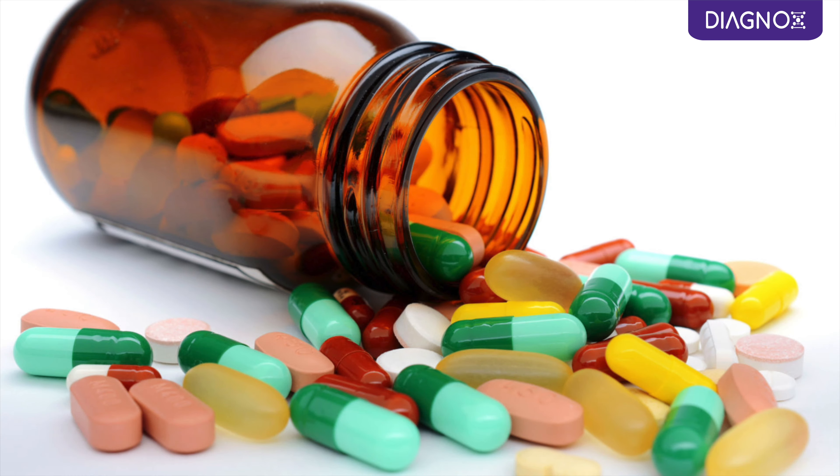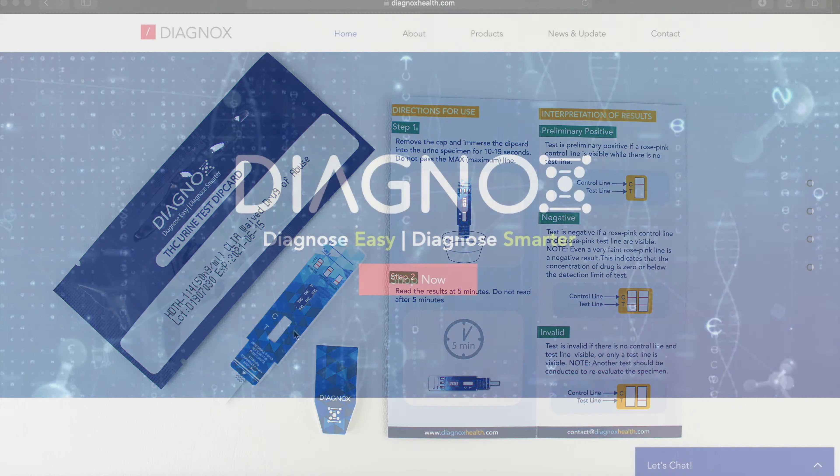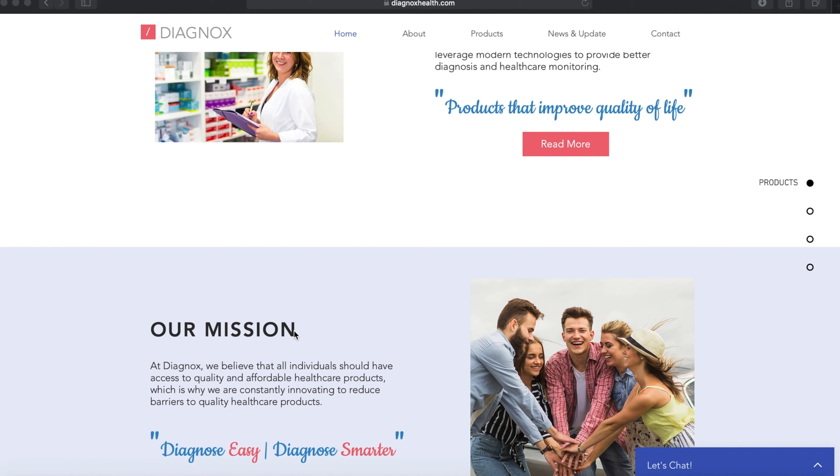Remember that certain medications and food items can cross-react and cause a false positive reading. Refer to the package insert for detailed information. You can also check our website for blogs and instructional material.